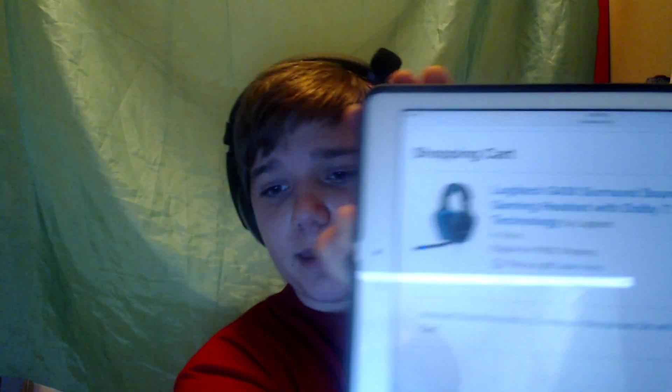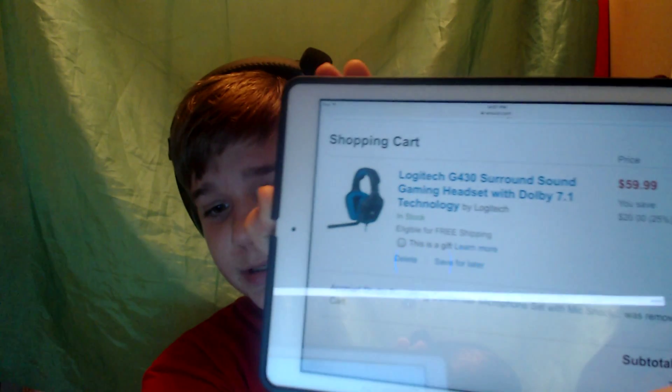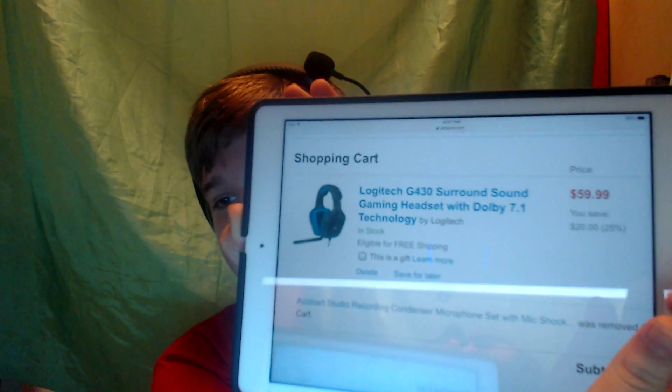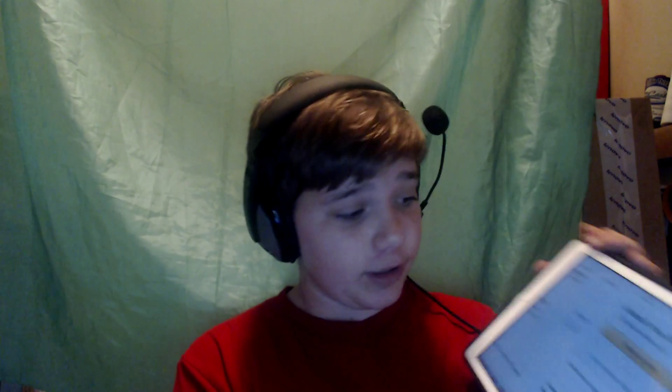The first step in doing that is this. Let's see if it's focused now. As you can see right here, I'm on Amazon, and these headphones have a mic that actually works, unlike this thing right here, which by the way does not work as well as it should. Basically what you want to do to not be a failure is proceed to checkout.